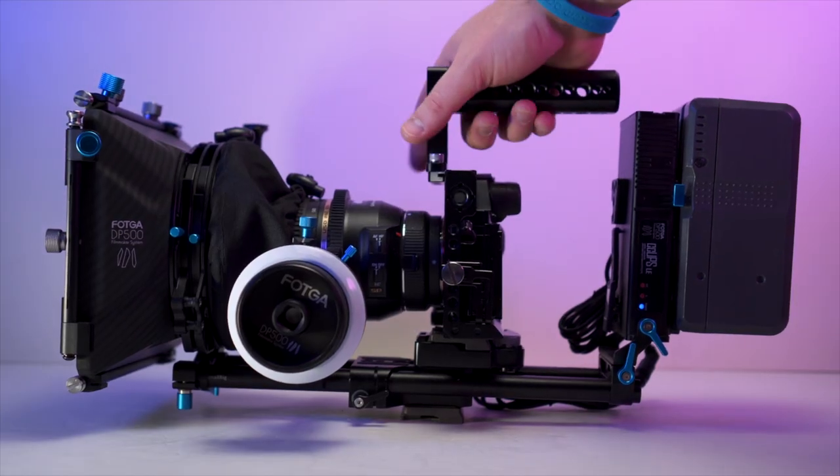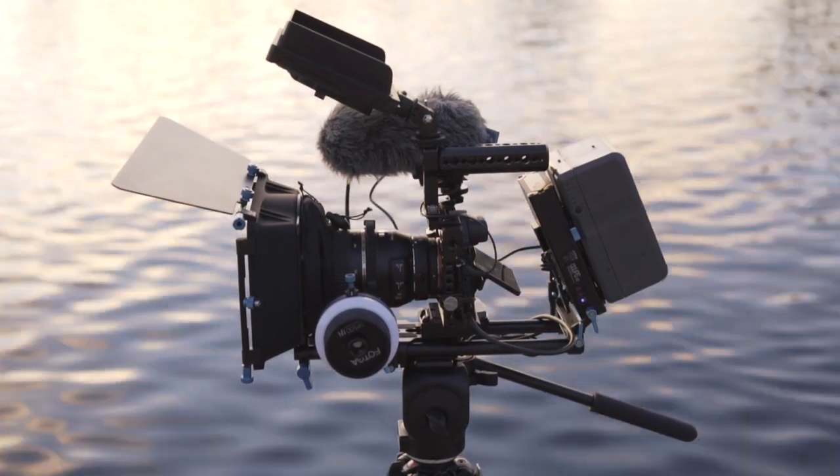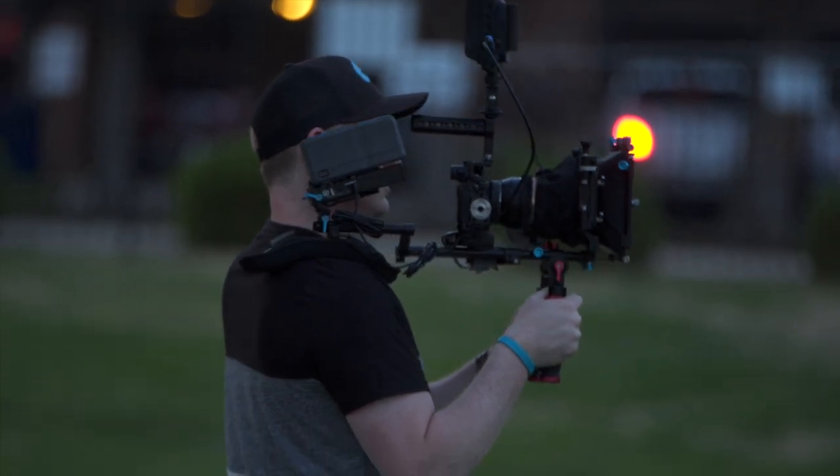V-mount batteries are heavy, so there are definitely times when it's gonna be practical to use them and other times when it's gonna be completely impractical. For instance, if you know you're gonna be shooting on a tripod or maybe using a shoulder rig, that's a good opportunity to use the V-mount batteries.